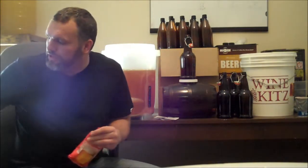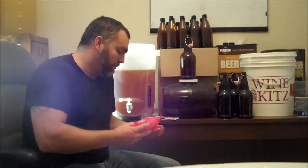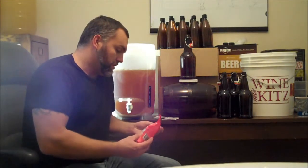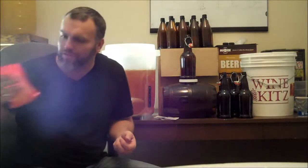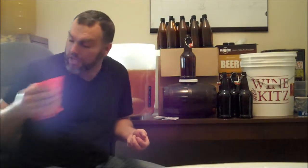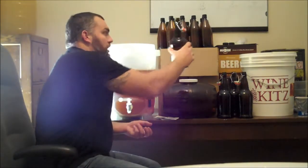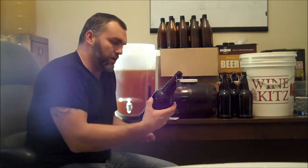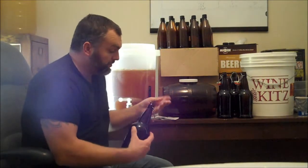For the liter bottles I use two drops, same as the 750 milliliter bottles — two drops as well. For the 500 milliliter bottles, which is a popular bottle, I use one. On the back of the instructions for this bag it actually says use one for 375 milliliter and two for the 750, so it didn't tell me about the 500 milliliter and the one liter. I went looking and saw a lot of people were using two for the one liter, and that's what I've been using. It works good.